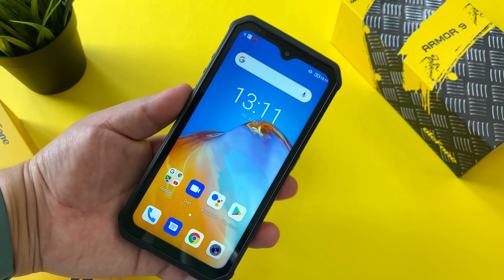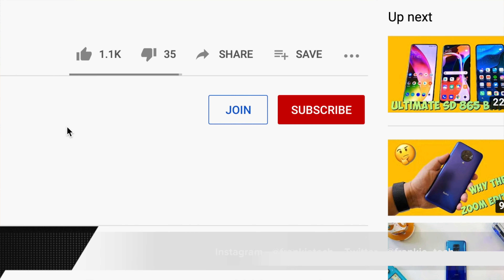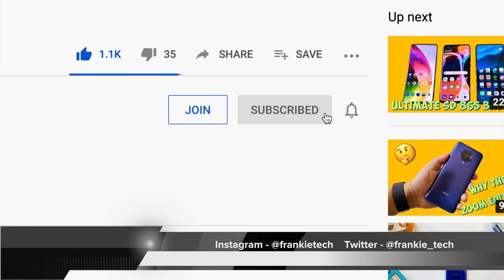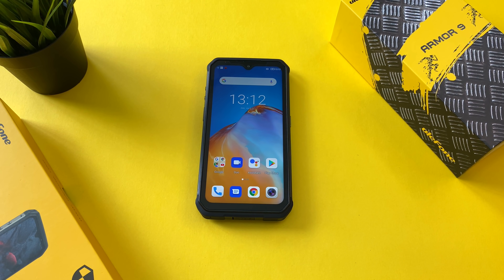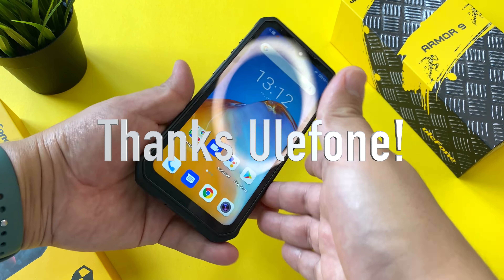What are your thoughts on the Armor 9E and on Ulefone in general? This is my first time experiencing one of their phones and I'm very impressed. Hit me up in the comments — I'd love to hear about it. If you liked the video, give it a thumbs up. If you love the content at Frankie Tech, subscribe and hit the bell icon for future updates. More great content coming in October. Thanks again to Ulefone for sending this one out — this is Frankie Tech signing off, have a good one.